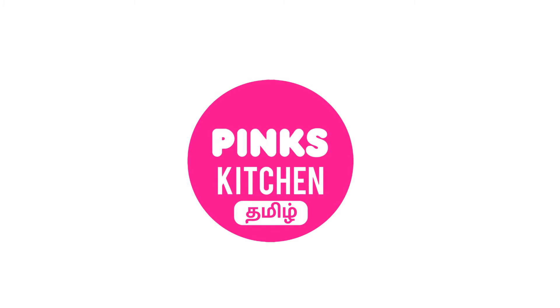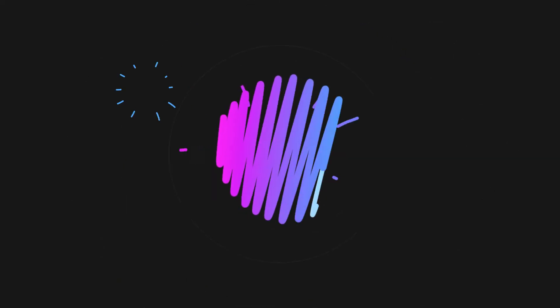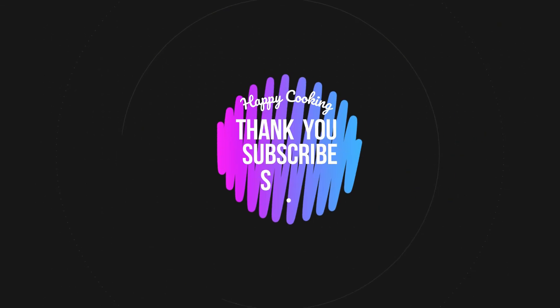If you wish to check out our recipes in Tamil, you can visit Pink's Kitchen Tamil channel. I'll be giving the channel link in the description box. Happy cooking and thanks for watching this video. Until then, bye friends!